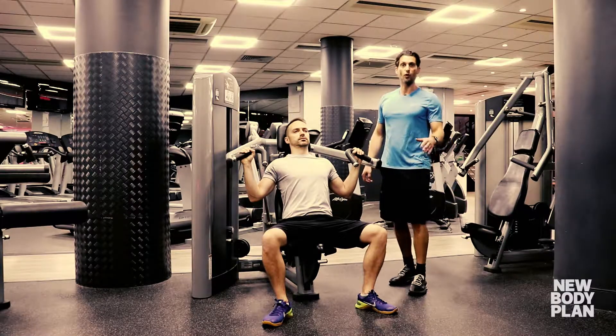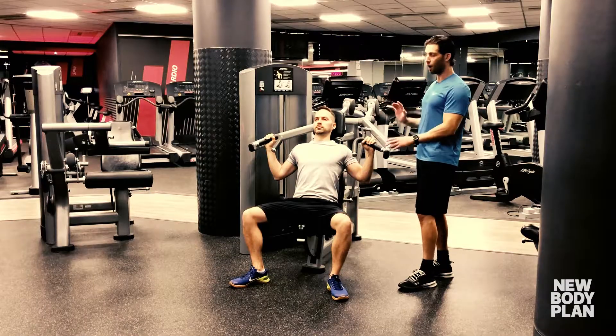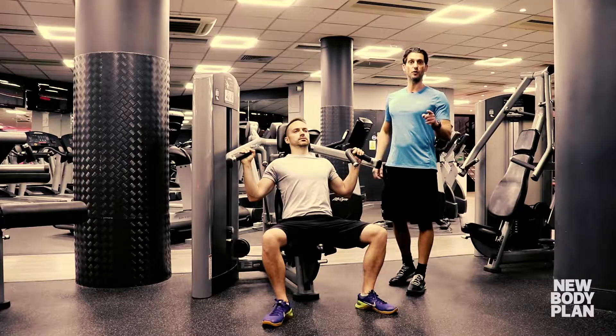The seated machine shoulder press is a great move for working all parts of the shoulder muscle. Because it's a machine, the path of the movement is fixed, but you still need to make sure that the handles are the right height before you start.